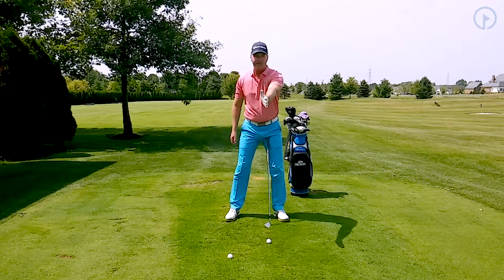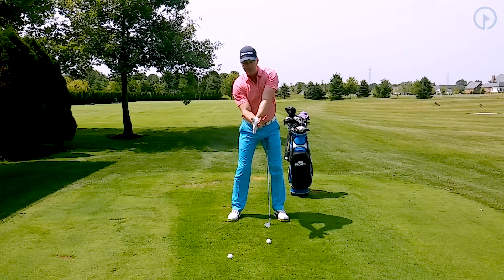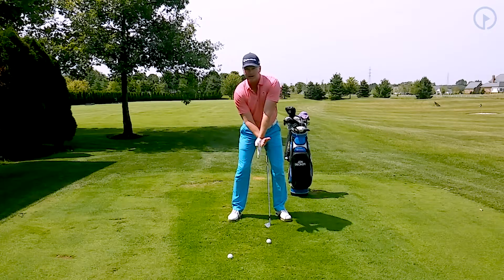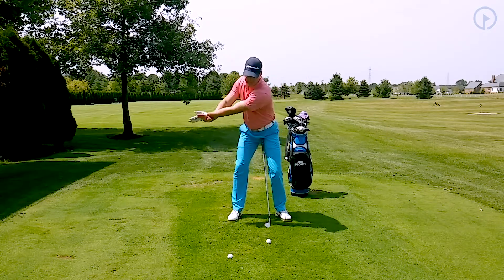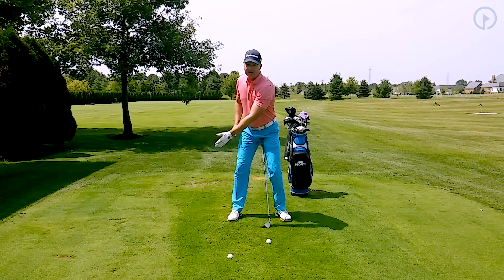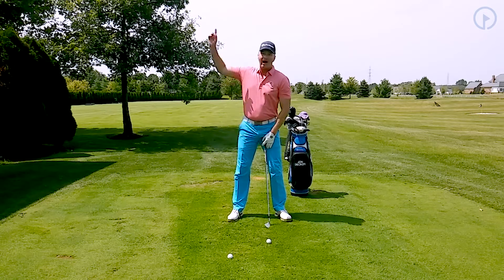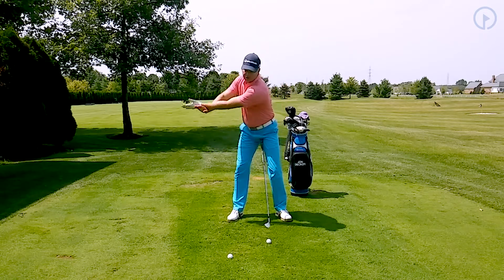A great stretch for this is to take your left hand and put it out in front of you just like this. Take your right hand and put it underneath, tilt your shoulders like you normally would, and turn your back and shoulders just like this. Now my left arm is only going to right here — I do not try to go any higher than that. It's not about how high the arms go; it's about stretching.